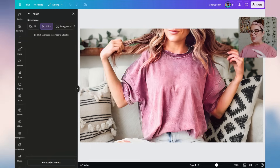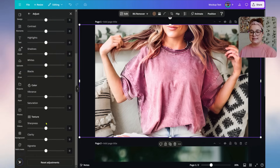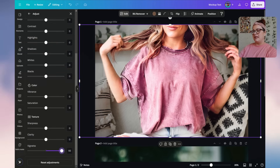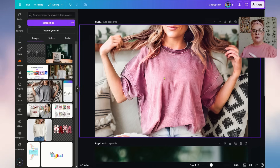To blur the background a little, click 'Background' — now it's selecting just the background. Scroll down to where it says Sharpness, Clarity, and Vignette. Adjusting the Vignette gives a shadow towards the outside, making the foreground more prominent. Reducing Clarity slightly blurs the background, and adjusting Sharpness creates a similar blurring effect. Those are some great tips for the t-shirt mock-up.